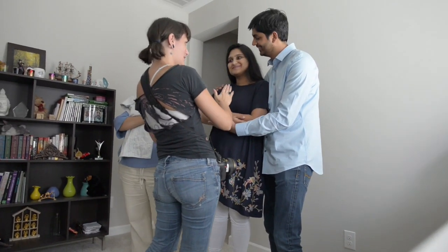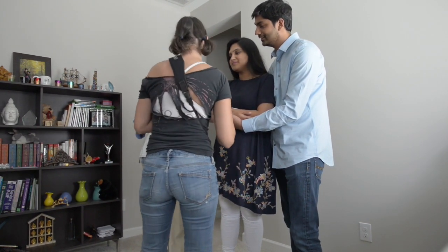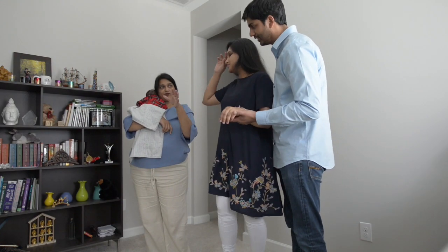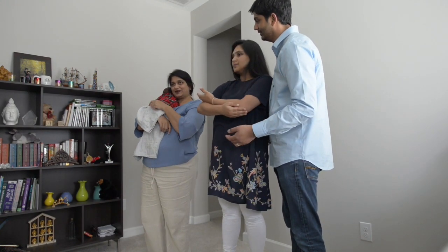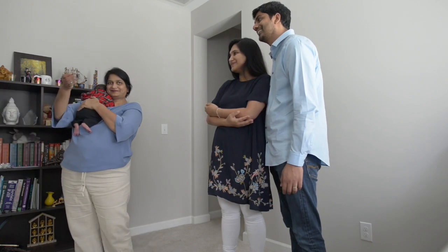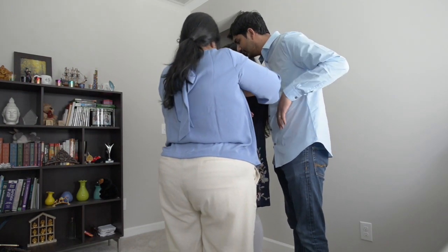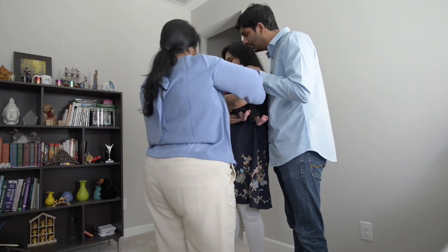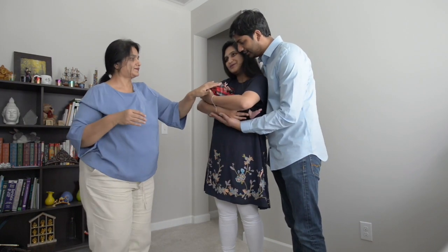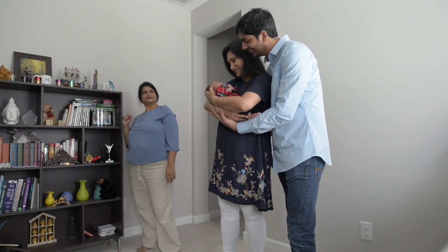And then we're going to have you kiss her cheek, and we're going to do a little sequence — we're going to have you look at the baby, and then we're going to switch around. Ready? I'm going to have you look at the baby. Look at him — you guys were looking at him just so in awe. That was so pretty.